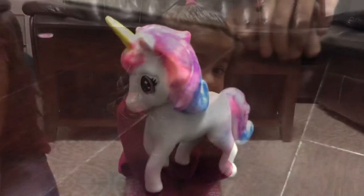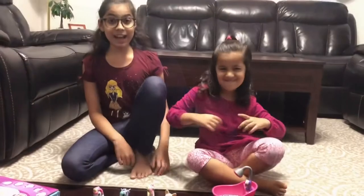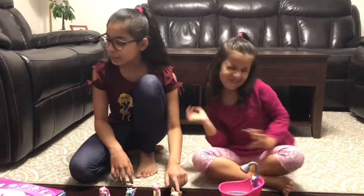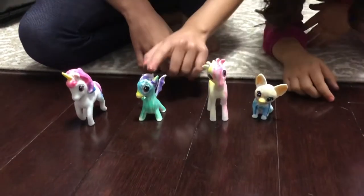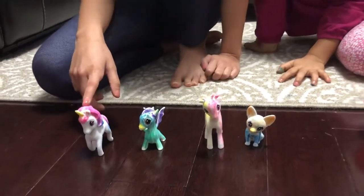The unicorn is ready also. Look at it. Guys, they also have names. The puppy's name is Lola. The giraffe's name is Talib. The dragon's name is Dex. And the unicorn's name is Yuna.